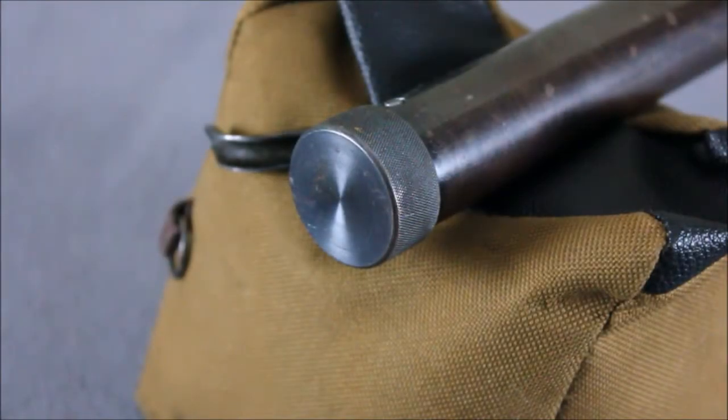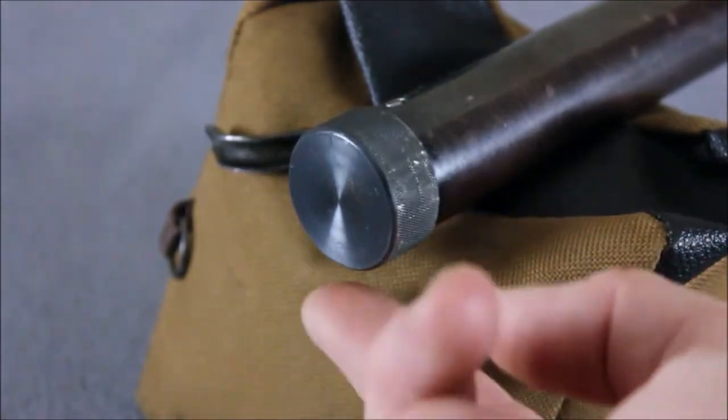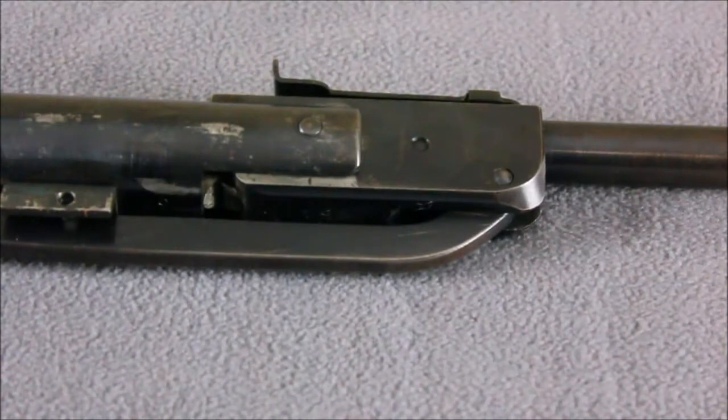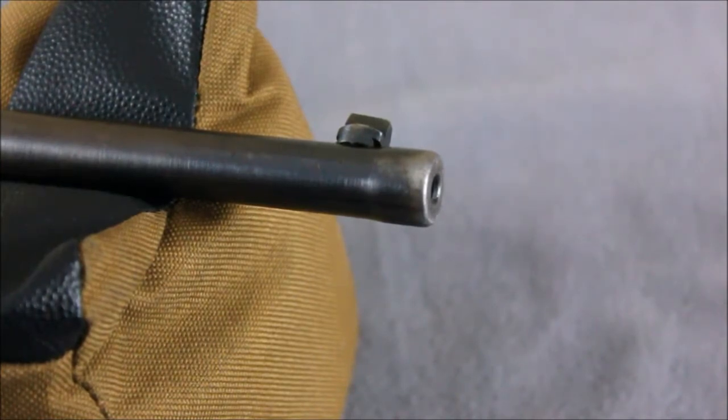The end cap on the Gare is a nicely machined piece and it's even threaded on. The cocking arm is a solid bar instead of a sheet metal stamping. The barrel has a step in the diameter at the muzzle — that was done purely for aesthetics.